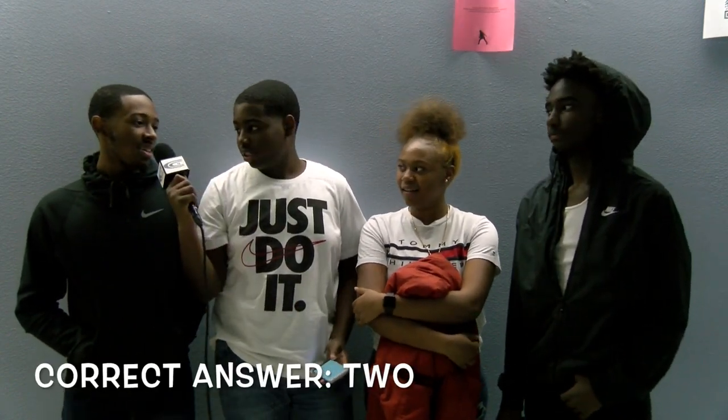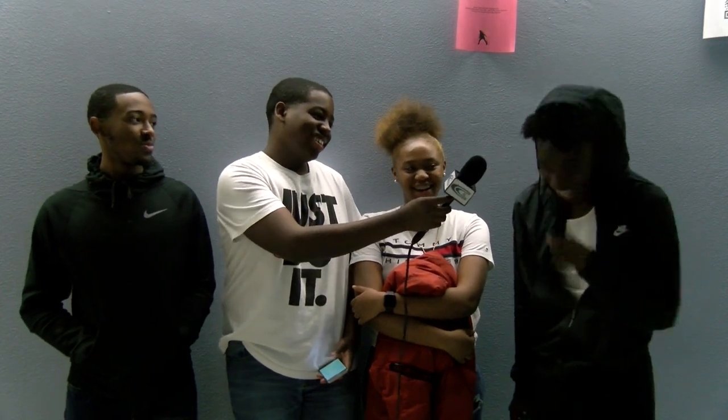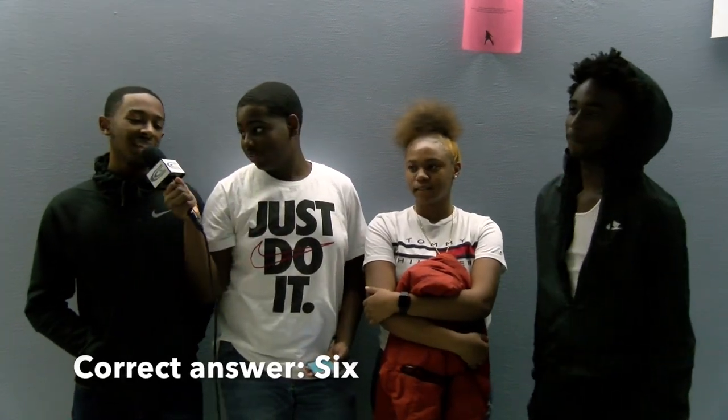I'm here with Jalen Williams, Traniah Hutcherson, and Alec. How many points is a safety? Two. How many points is a touchdown? Six.